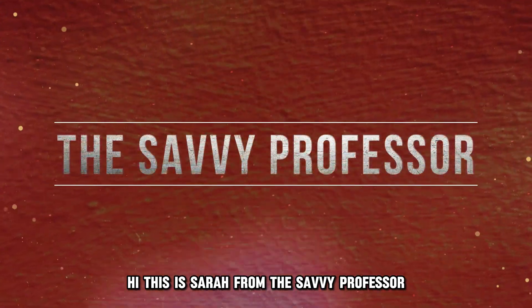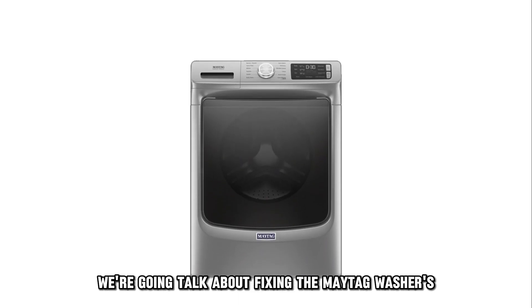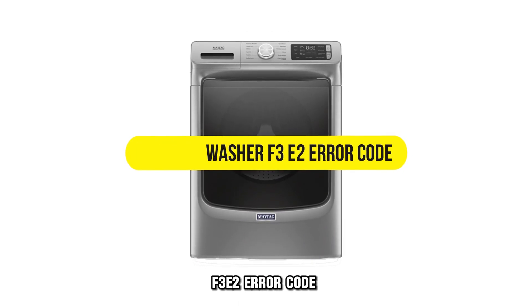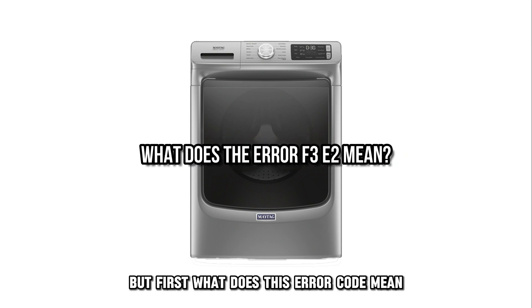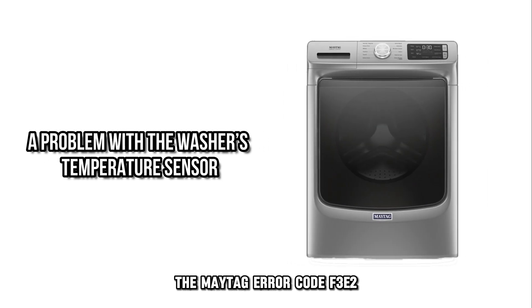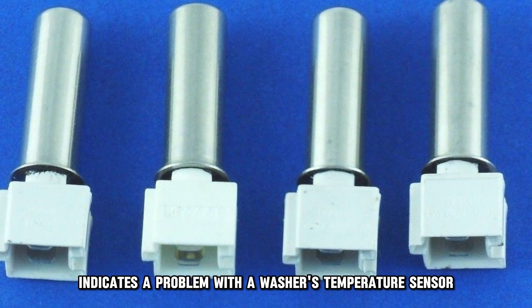Hi, this is Sarah from The Savvy Professor, and in today's video, we're going to talk about fixing the Maytag washer's F3E2 error code. What does this error code mean? The Maytag error code F3E2 indicates a problem with the washer's temperature sensor.